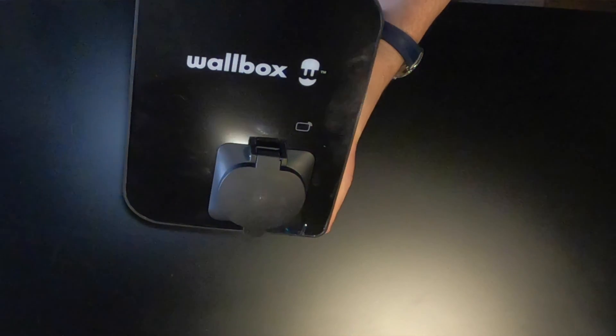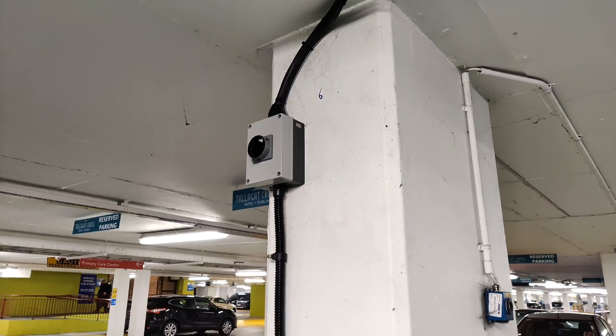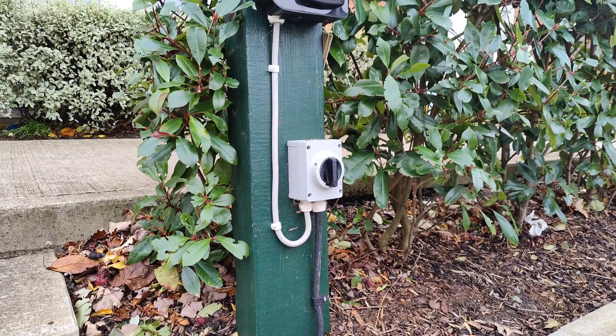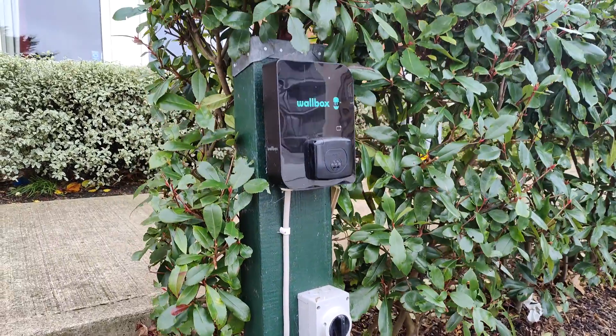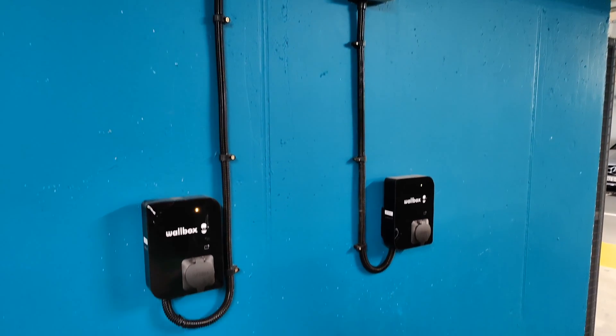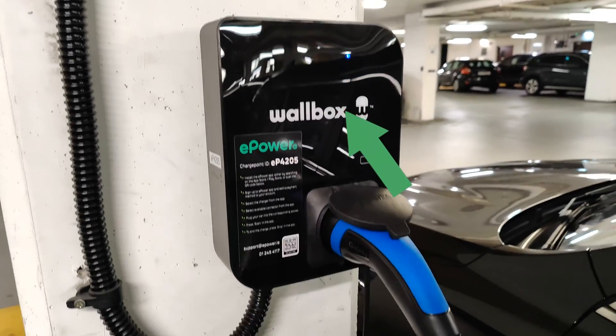The unit itself is nice and compact with the ability to go up to 22 kilowatt, making it more of a commercial setting technically. Rating-wise, it has an IP54 rating and an IK10 impact rating. It is surge category 3, with residual current detection of DC 6 milliamps, and an external RCCB — the circuit breaker we talked about last time — is required. There is an LED built into the front of the unit showing different colours depending on the charger's status. There are seven different colours in total.